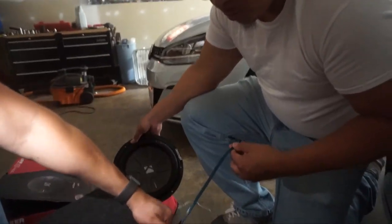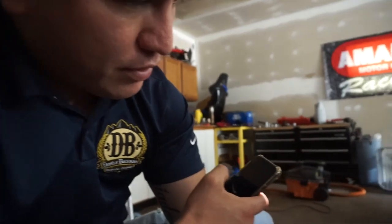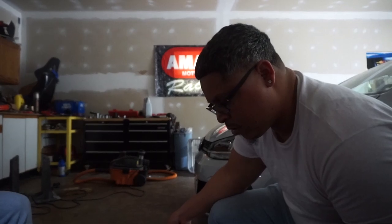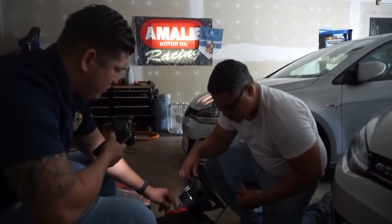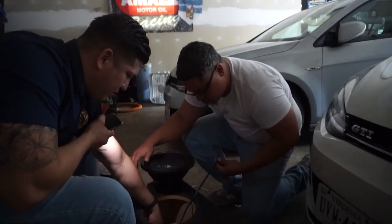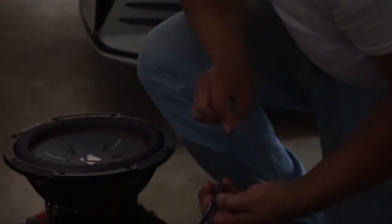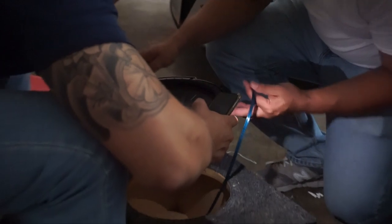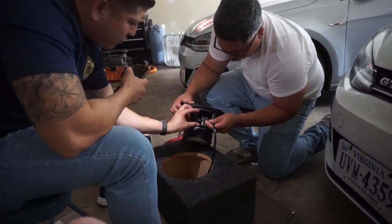Yo, we can finally see whose exhaust wiring this is. We can finally put the rumors to rest. Red? This is the left side, so your right side is red and that one is black. So this one is red.